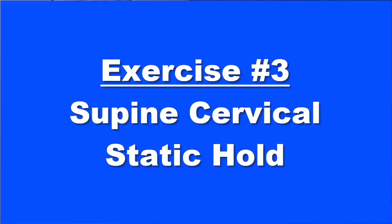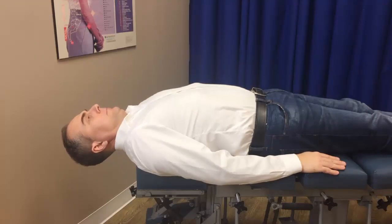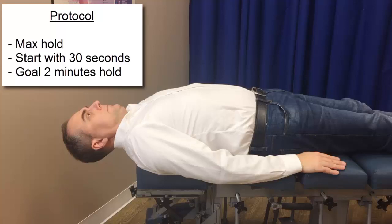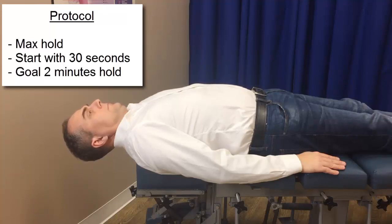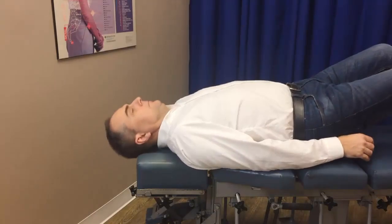Exercise number three is the supine cervical static hold. Your head and neck are completely in line with your body, suspended off the bed. Again, you're using the effects of gravity acting on your head as resistance while maintaining your neck neutral. This works the flexor muscles.